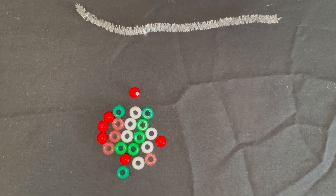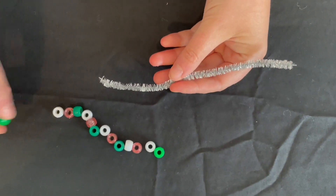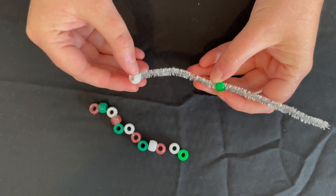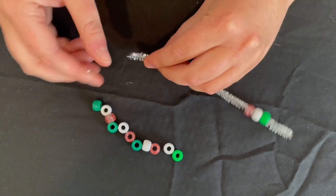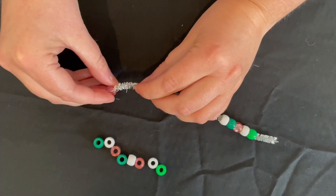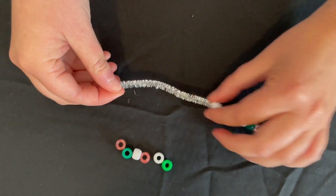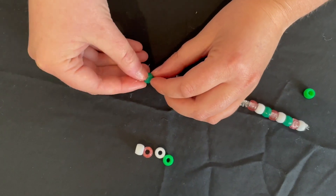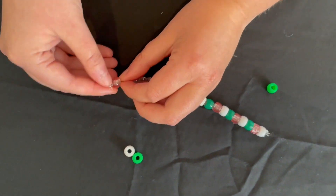Take your pipe cleaner and thread through the beads. You may also like to make a pattern. I'm going to use green, white, red, green, white, red, green, white, red, red, white, red, red.